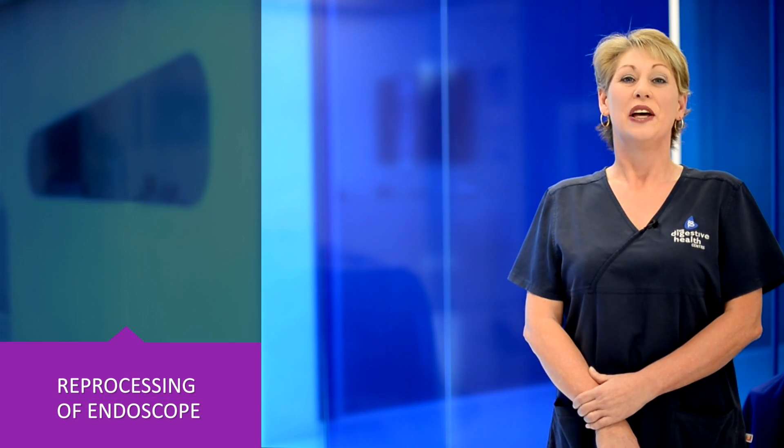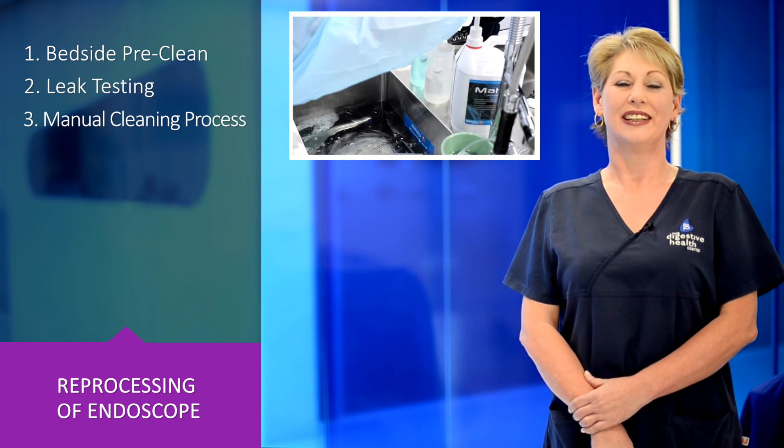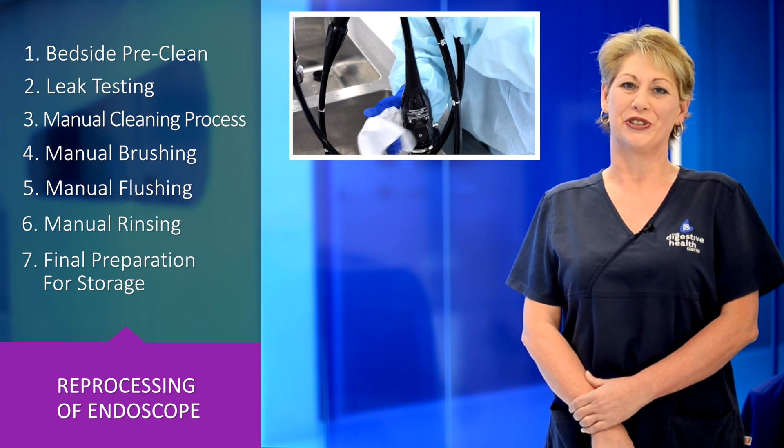The seven steps are: the bedside pre-clean, leak testing, manual cleaning process, manual brushing, manual flushing, manual rinsing, and final preparation for storage.